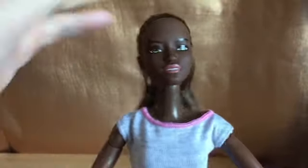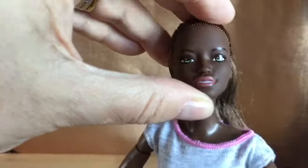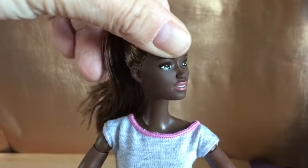Here she is. As you can see she has articulation at the neck. I've been told she can't move her head up and down very well — she can move it backwards, but it's not too bad. She can move it down a little bit but not very far down.